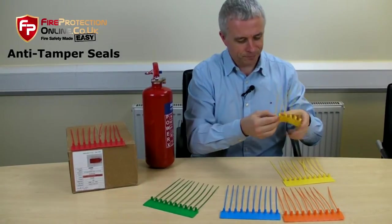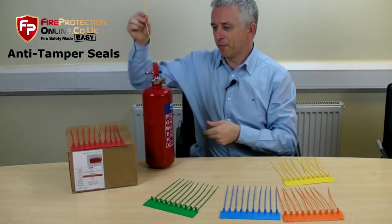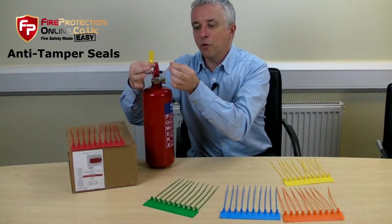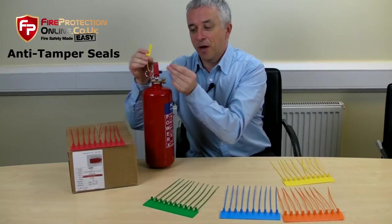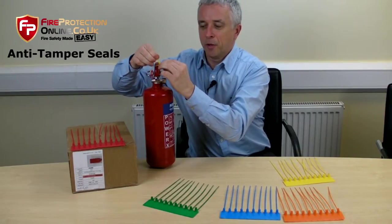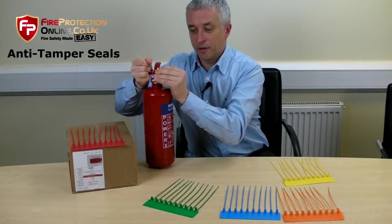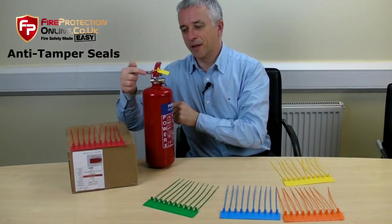Another one — it's a handy fire extinguisher seal. It goes through the pin all the way around, completely through the handle, all the way around. It's ready to go.